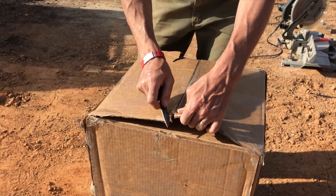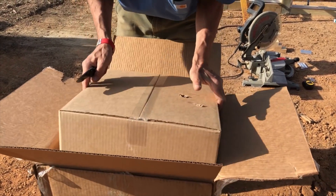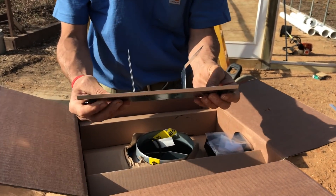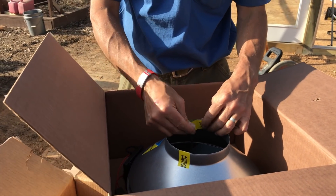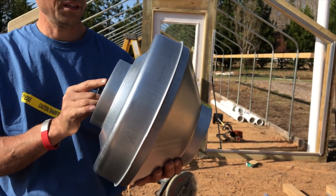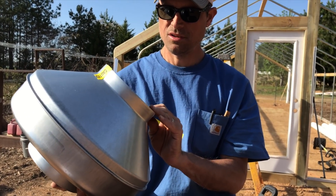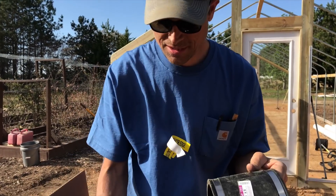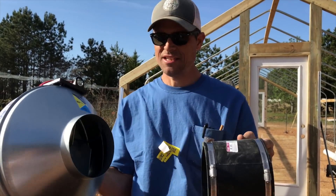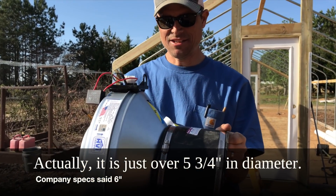The fans just showed up, so hopefully they are the right thing. We'll see how big they are. That's one of the things we were waiting for — the mounting bracket. Caution: sharp edge. There's the fan — pretty decent sized. This is the intake side, and then this is the side that will go into the tubes. One of my concerns is this is going to be too big. The exterior of a six-inch pipe is really six and a half inches, and this fan outlet is six inches exactly, so I've got a little bit of an issue there.